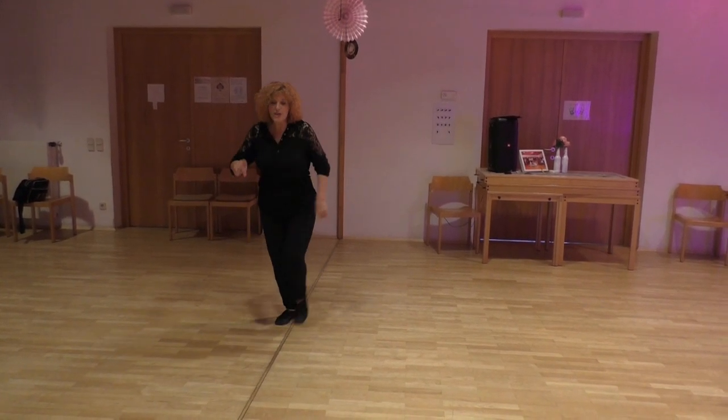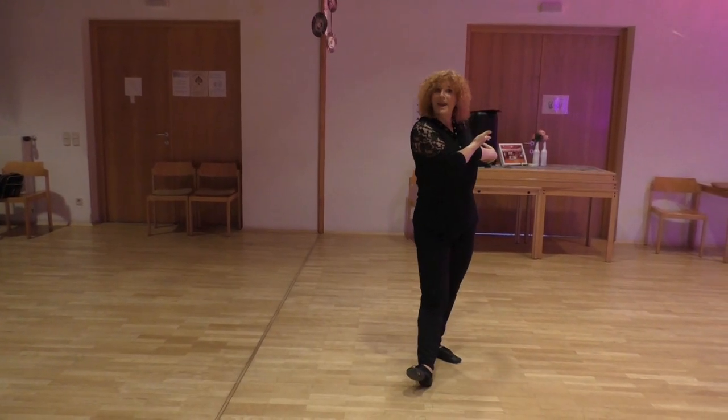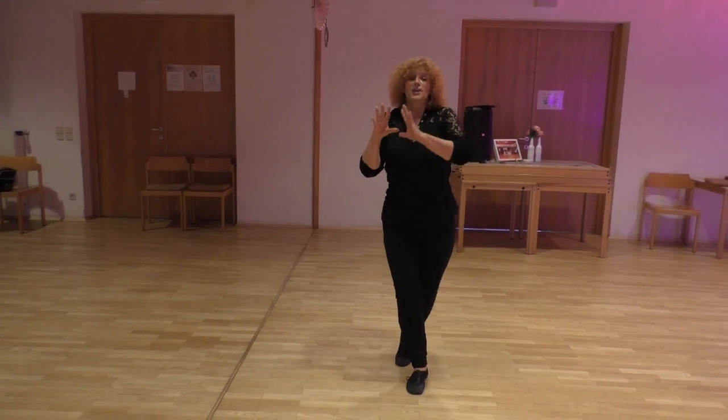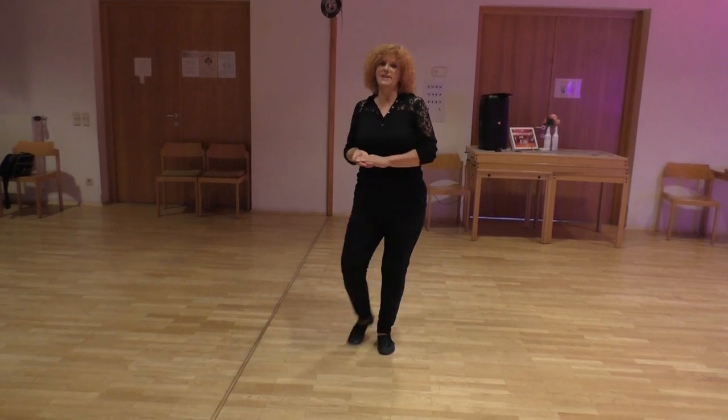1, 2, 3, 4, 5, 6, 7, 8. Back again at the front ball. You dance this before wall 1 and after wall 6.